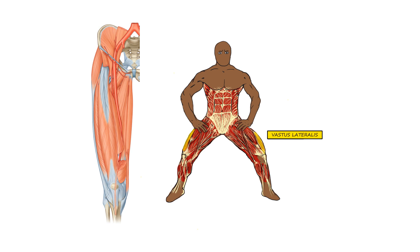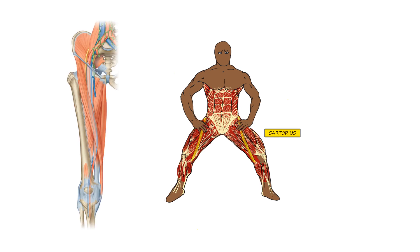These muscles function to extend the knee, with the exception of the rectus femoris, which also flexes the hip. Next is the sartorius muscle, which is the longest muscle in the body. It goes from the front top of the pelvis — the anterior superior iliac spine — all the way down to the front inside of the tibia. This muscle acts as both a hip and knee flexor. Its common function is seen when sitting cross-legged: the knee is flexed, the hip is flexed, and the hip is also externally rotated, which is another function of the sartorius.